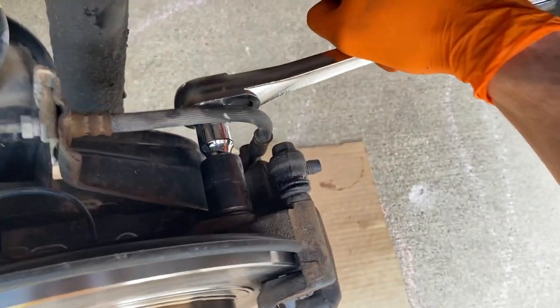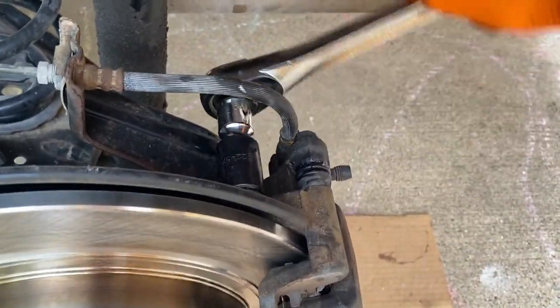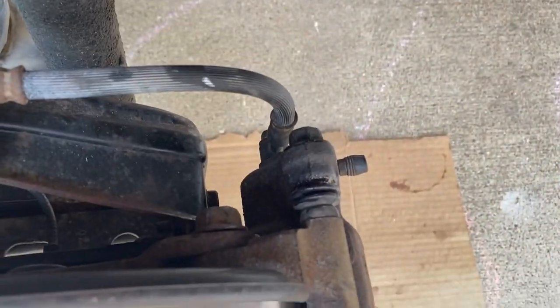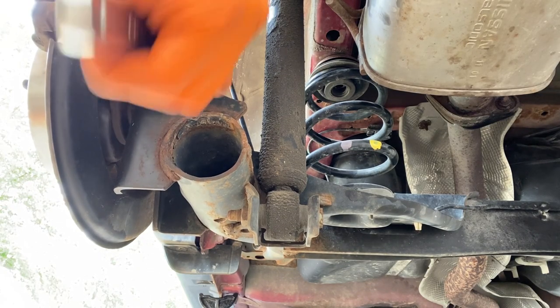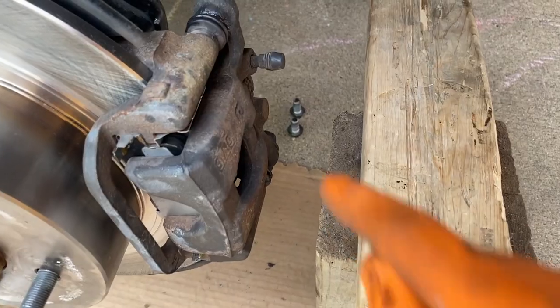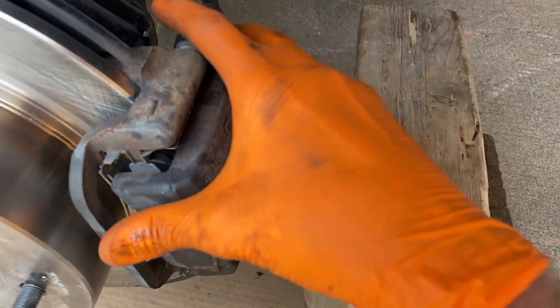Since we have already removed these recently, they should be pretty friendly to come off — both the upper and lower bolts. Now to the lower 17 millimeter bolt. At this point, I have removed both the upper and lower 17 millimeter bolts.